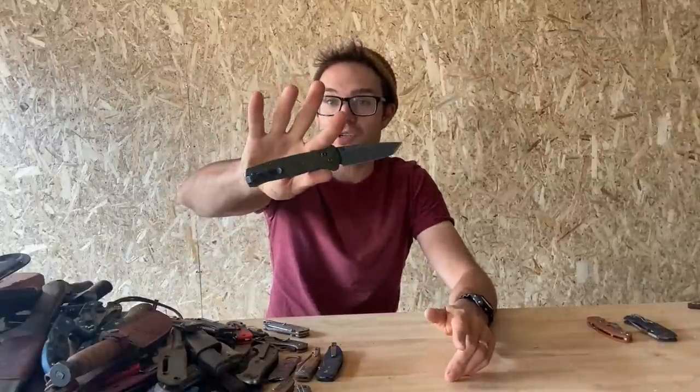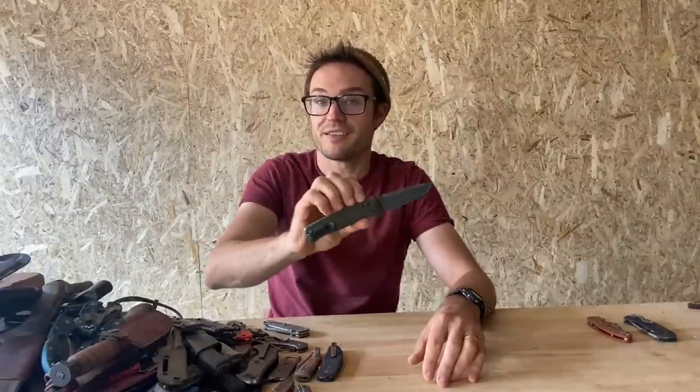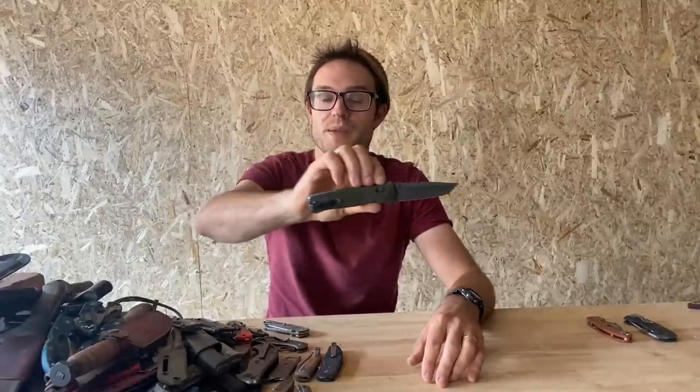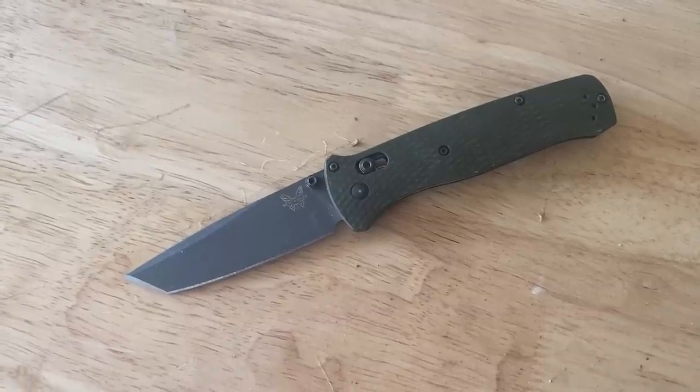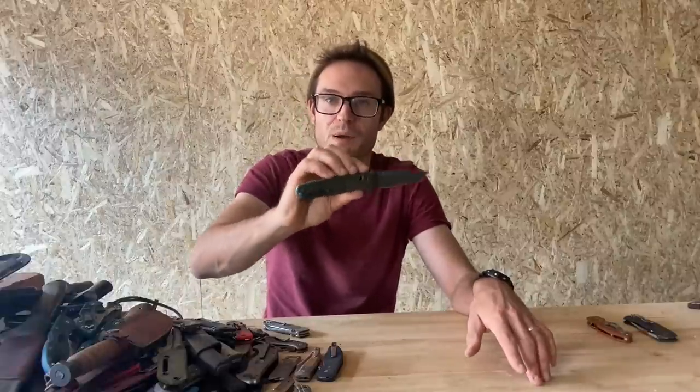It's the Benchmade Bailout — with M4 steel and an aluminium handle, and no glass breaker on the back. Because glass breakers are dumb and stupid and shouldn't just be an assumed addition to any knife. It should be something you have to specifically buy — not just come with the knife — because glass breaker pommels always poke you in the hand. Are you going to be breaking glass more, or are you going to be holding the knife more?